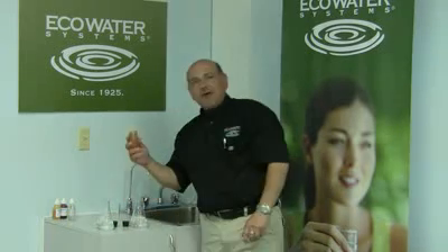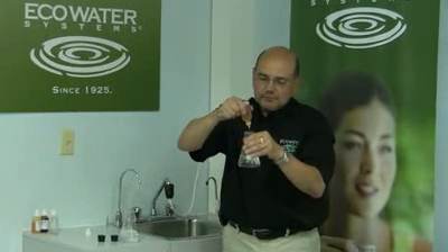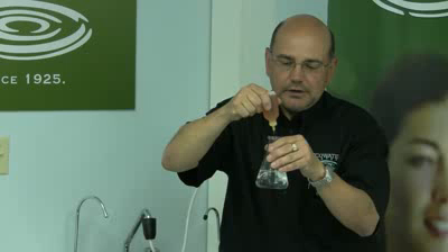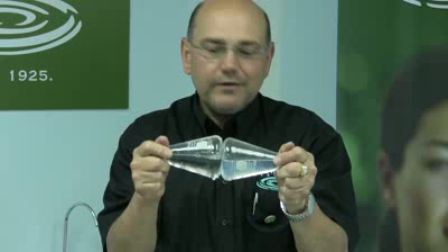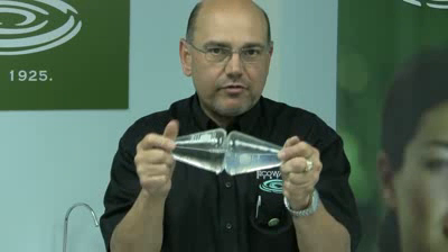The next step I'm going to do is put five drops of soap into each vessel. Now, as you can see, the vessel in my left hand is hard water — it's cloudy, it's murky. The vessel in my right hand is soft water with the same amount of detergent; however, it's crystal clear.